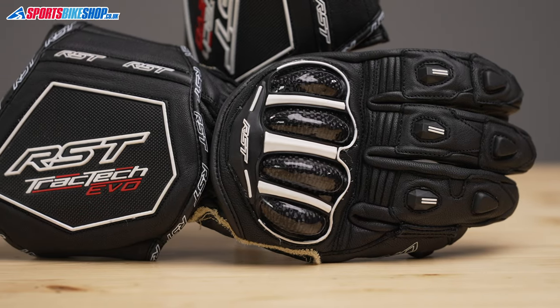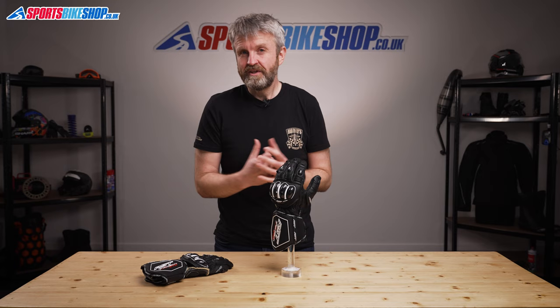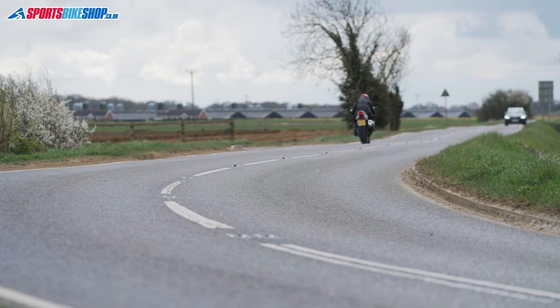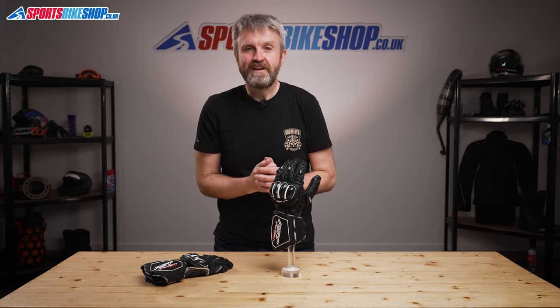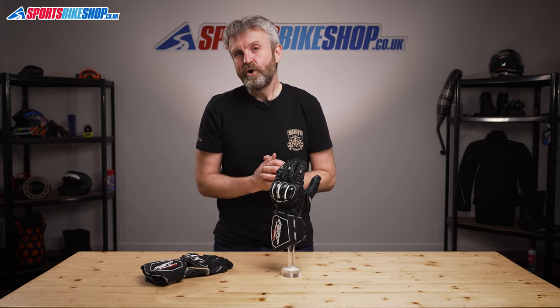If you put these gloves next to some of the high-priced race gloves around, you'll see there is a finesse about those gloves that these lack — but these gloves lack nothing in terms of protection or comfort, and I don't think I'm taking a big risk by predicting that these gloves are going to become just as popular as their predecessors. I hope that's everything you wanted to know about the RST Tractec Evo 4 race gloves, but if there's anything you'd like to ask or add, please pop your comment below.